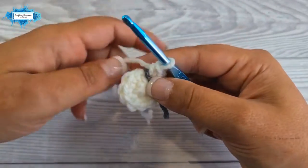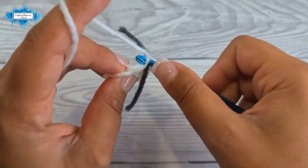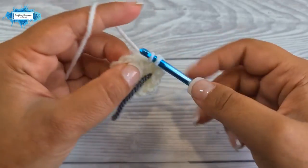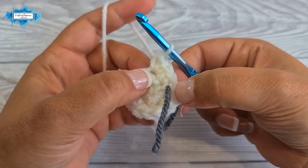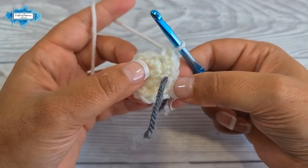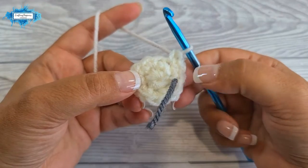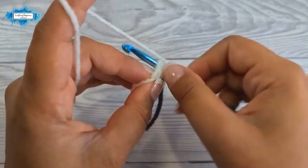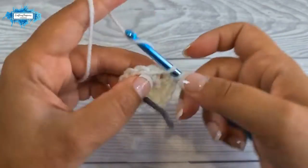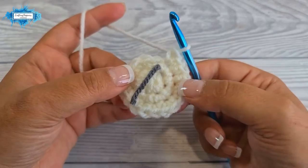On the third round, start with a single crochet, then make an increase in the next stitch. Your repeat section is one single crochet, one increase — repeat six times around. Let me show you one more repeat: one single crochet, then one increase. Continue until the end of the round.